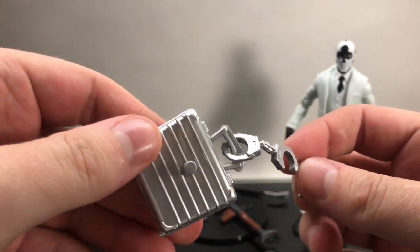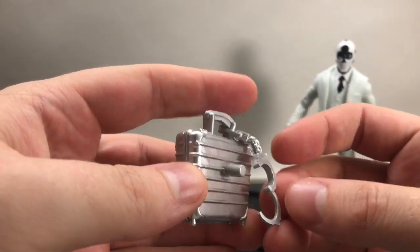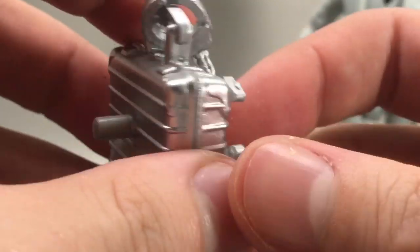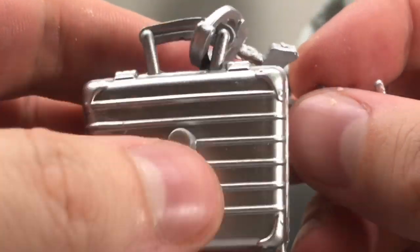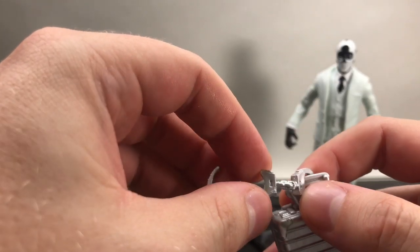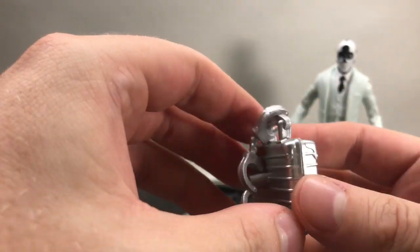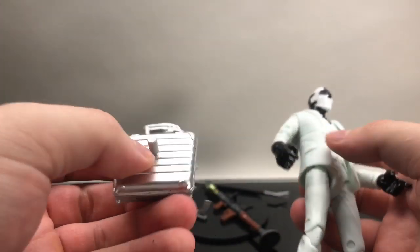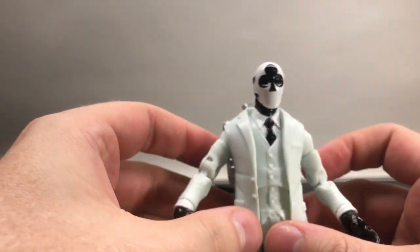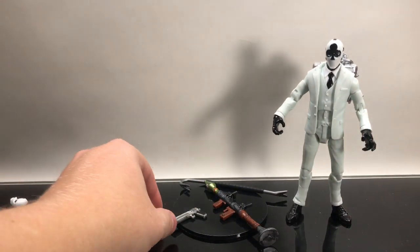The handcuffs unfortunately don't do anything — they're just attached to the top of the briefcase, which is a missed opportunity. These look and feel very brittle; they're all painted silver and look good, but if you hit it the wrong way that chain is going to snap — it feels very brittle. Unfortunately the briefcase does not open, which is a bummer. It does fit onto his back nicely though.